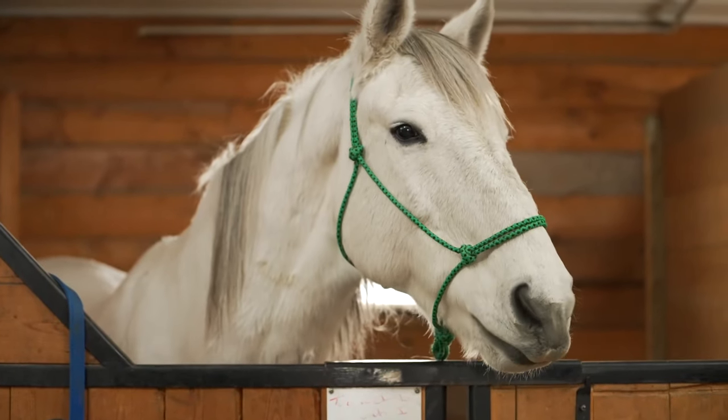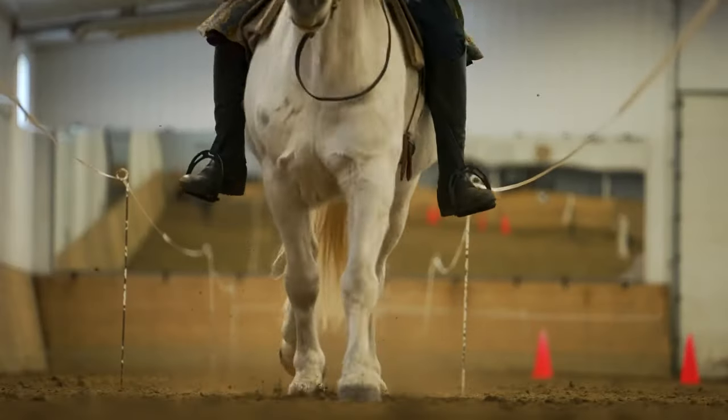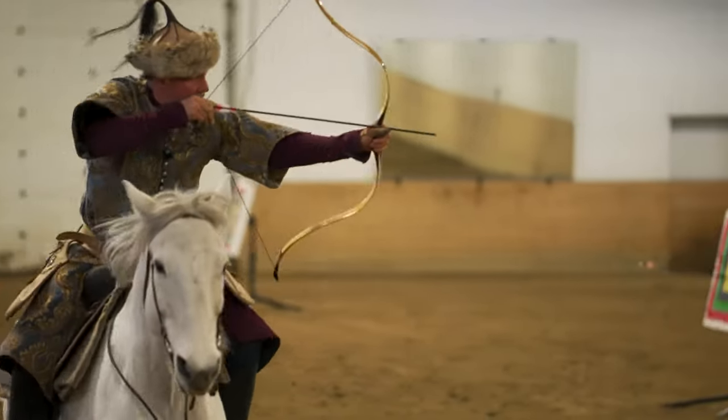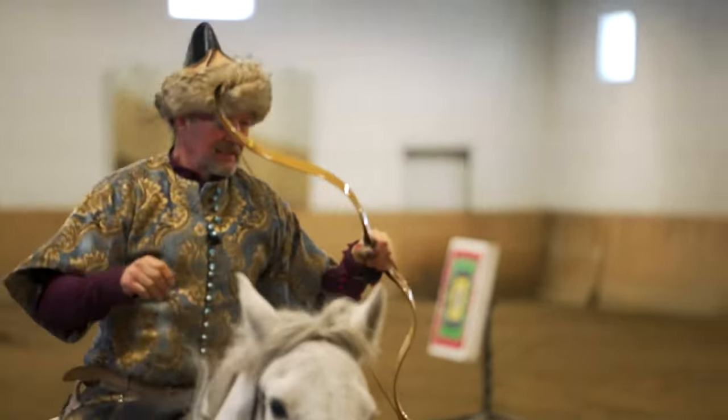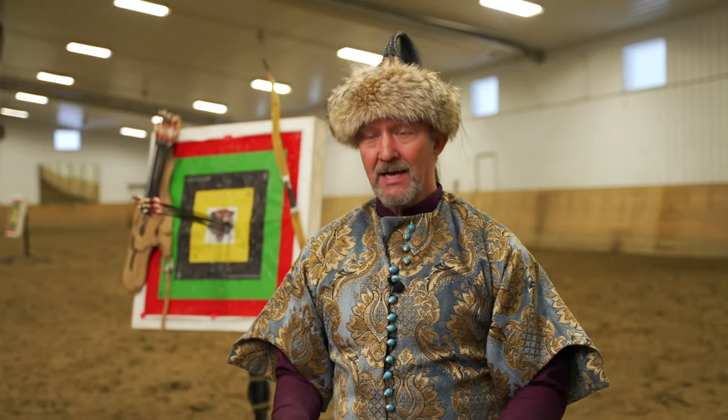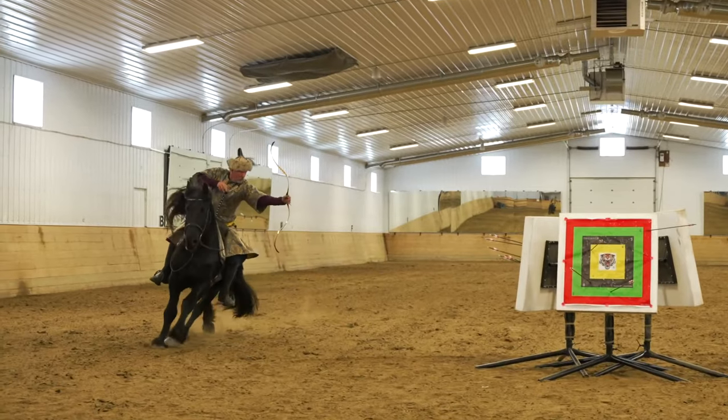We have a lot of tremendously open-minded horse people that just love to have fun. Caspian here in Olds is kind of the center of horse archery currently in Alberta. It's just really something cool that anybody, in any tack, on any horse, can give it a try.